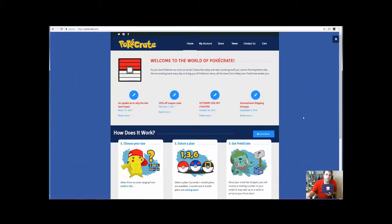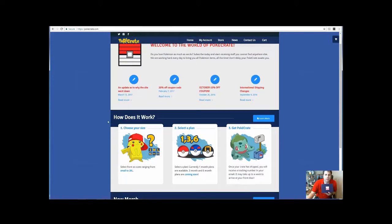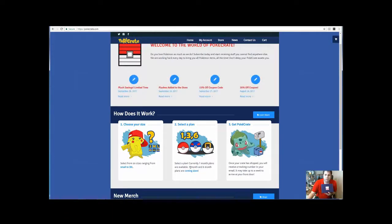It's pretty simple how it works, just like a lot of the other crates. You would choose your size for your t-shirt — small, medium, large, extra large, double X, triple X — and choose your plan: one month, three months, six months. Right now three and six months are not available, so it's a one month plan only.